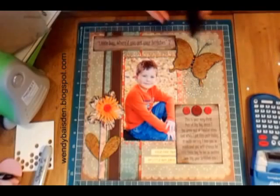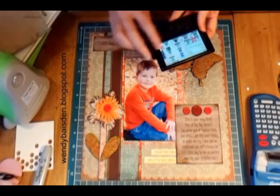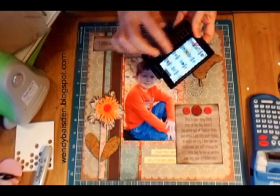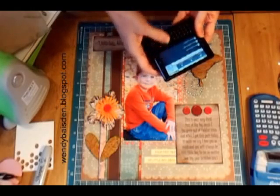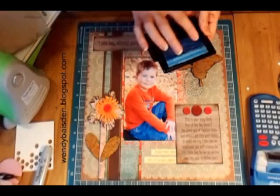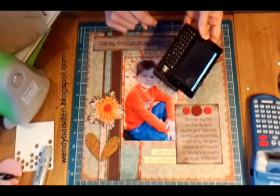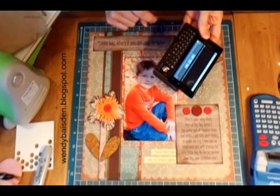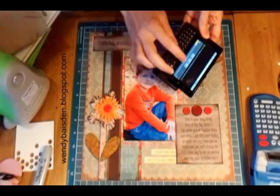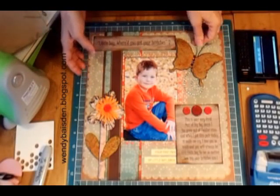One of the requirements was that you use a lyric from a song in your title. 'Little boy, where'd you get your britches?' doesn't sound like a song, so I went to the internet on my new Droid phone and used an application called iMusic. I searched for 'britches' and amazingly enough it came up with 'Little Boy, Where'd You Get Your Britches?' as an actual song, and I'm going to play just a little bit of it.